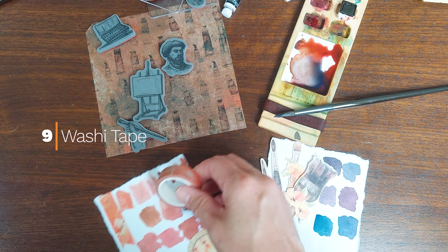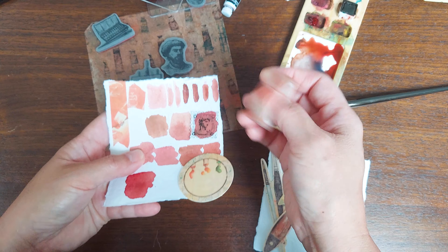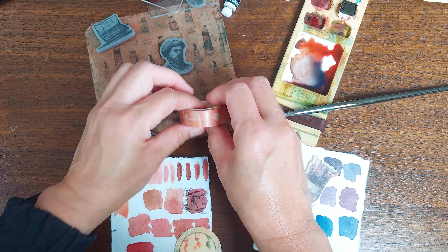A little bit of washi tape — this will definitely be going into the winemaker's journal. I'm already looking for autumn colors, autumn harvest colors that will complement this nicely.